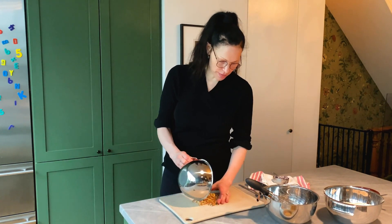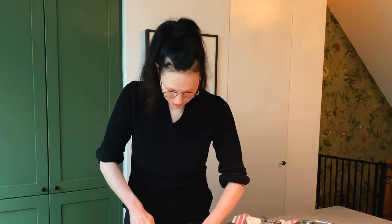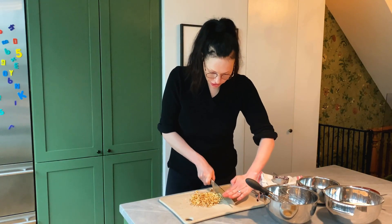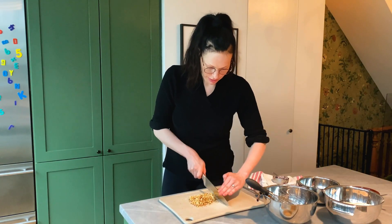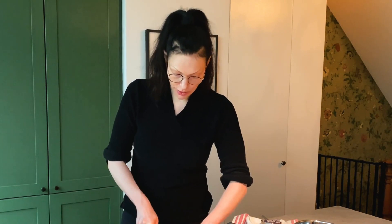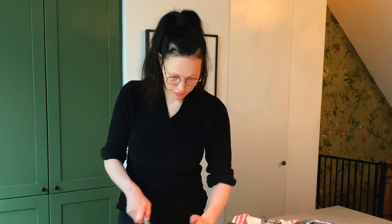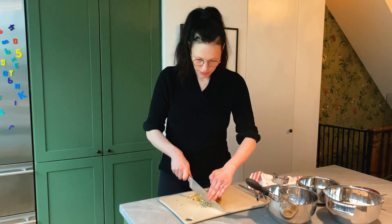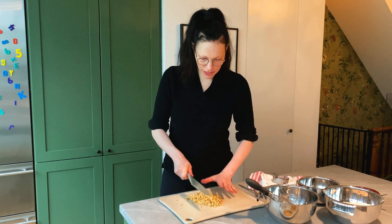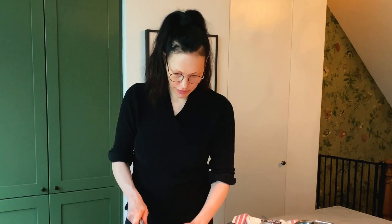Now we're gonna chop up about half a cup of walnuts. I love walnuts — they're really nutritious, really good brain food. They even look like little brains! This is also totally optional. You don't have to use these. I just like them for the nutrients and the extra crunch that it adds. So we want about half a cup of this.